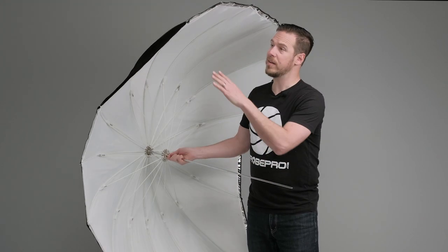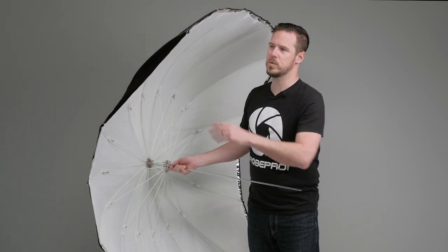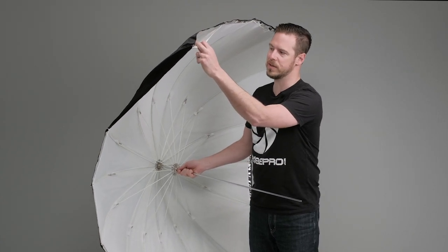This umbrella is a two-in-one — we can unpin the top cover. Right now we have it in bounce-back mode, but if we take that cover off it's going to be a shoot-through as well. Let's add it to the strobe and show you how easy it is.